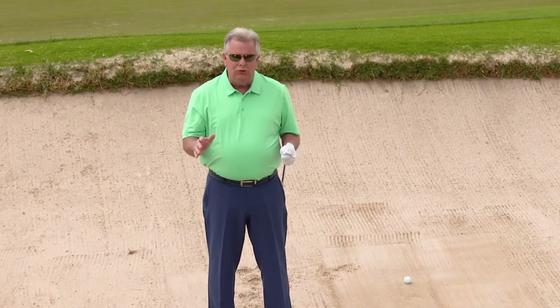Another shot that many of you may have a little bit of a problem with is an uphill shot in a bunker.